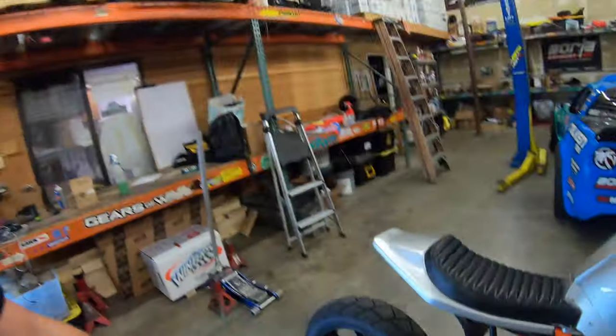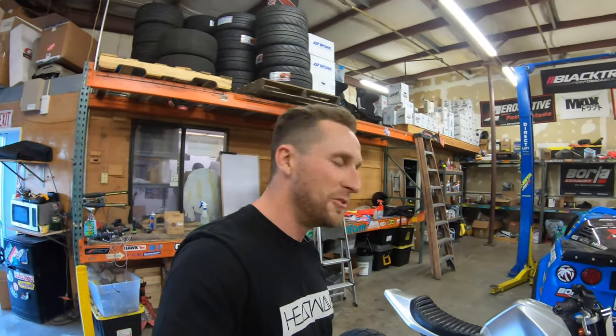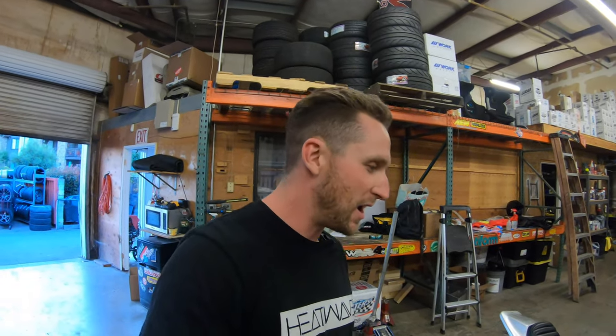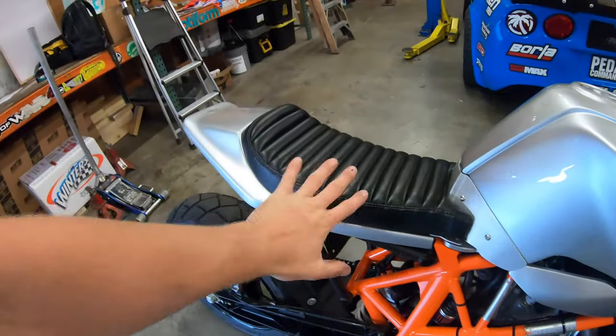That made my life way easier. Some of the serious builders will actually make this out of aluminum, but no way was I going to do that — I don't know if I'm even good enough, and it's super specific skills. Another point of this build was to spend as little time and as little money as possible, because it's just a toy. I only use it to go back and forth from my house to my shop, which is like two miles.